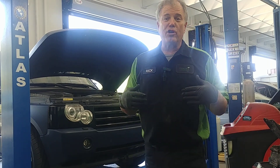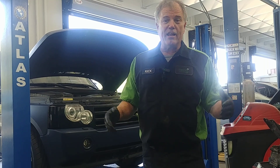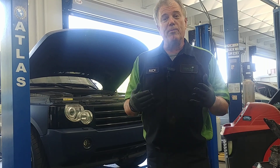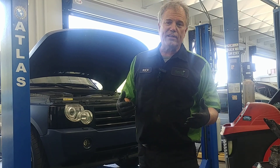We get a lot of questions about control arms and we're working on some today, so I thought I'd address that. Welcome to Mercy J Auto Care, where compassion and craftsmanship come together. I'm Rick Smith, Master Certified Technician.